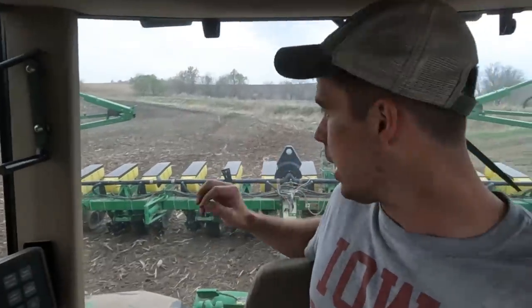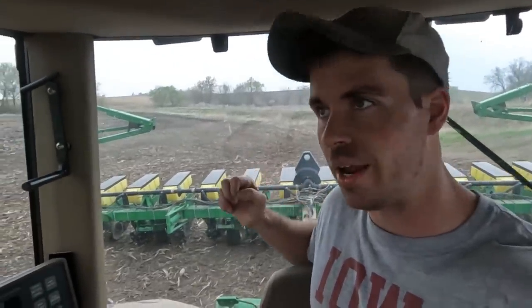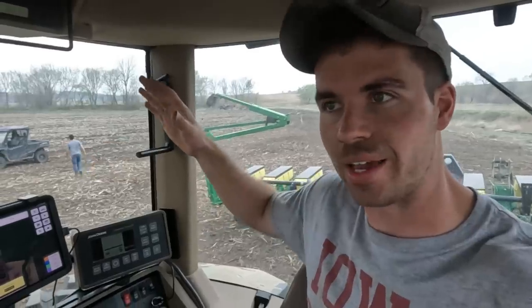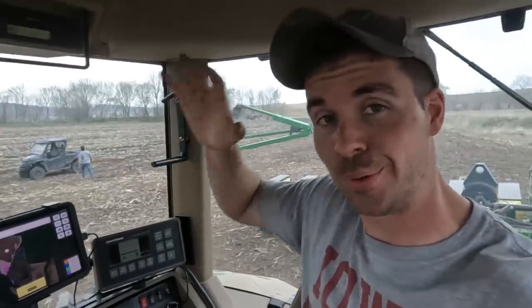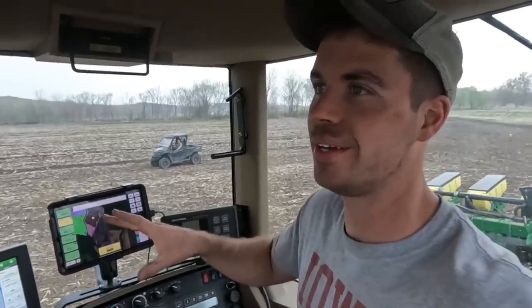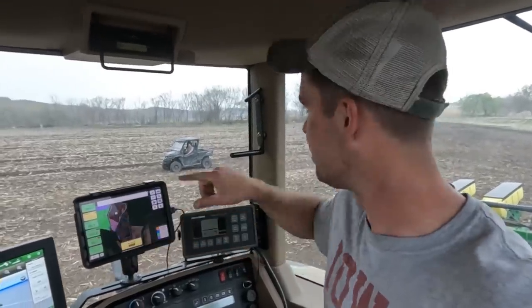We are racing the rain right now. There's rain coming in at seven o'clock, it's six o'clock. I can do about 15 acres an hour and we've got 22 acres to do - probably not the brightest plan - but we're gonna give it a shot because some of this ground takes forever to dry out. It's fairly dry right now so we're gonna get this in and finish the field.